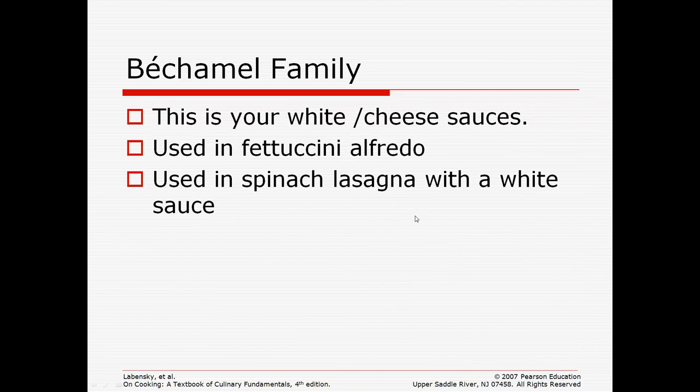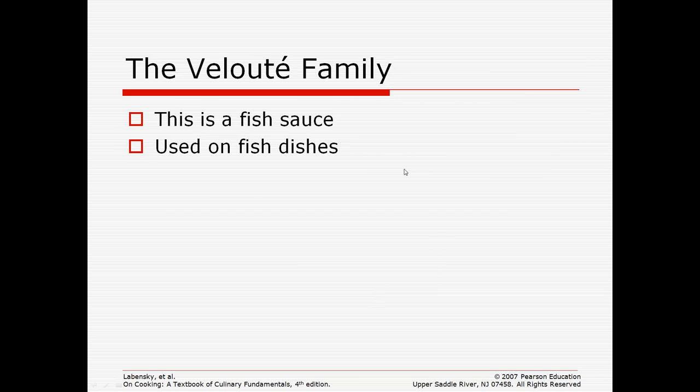Béchamel is your white sauces or cheese sauces. This is what you made when you had fettuccine alfredo, and it's the white sauce used in spinach lasagna. Anything that has a sauce that color came from this family. The velouté family is a fish sauce, pretty much used only on fish dishes, and it's made with a fish stock as its base.